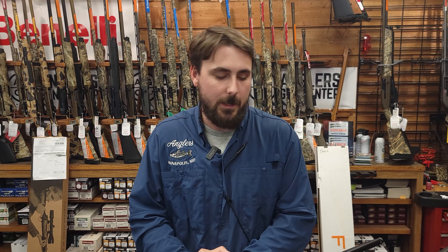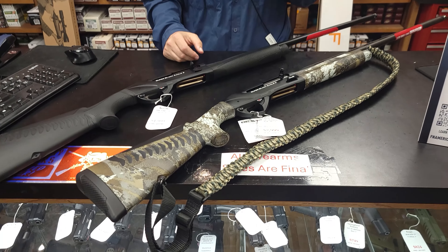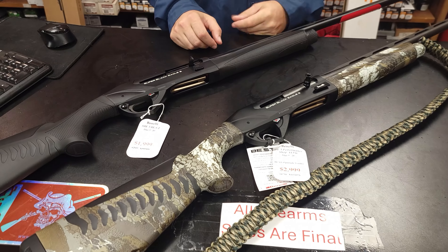What's up, guys? Cody with Angler's Gun Center here, bringing you another gun comparison video for the week. Wood duck, early season duck season right around the corner, so let's start gearing up and upgrading your waterfowl guns.